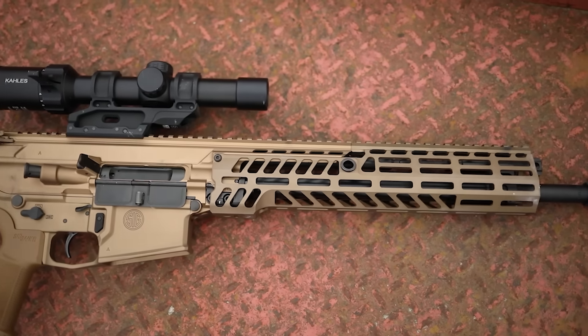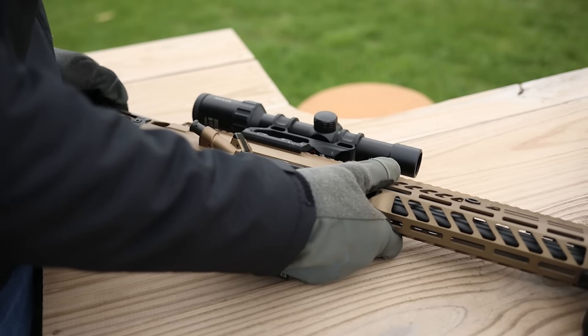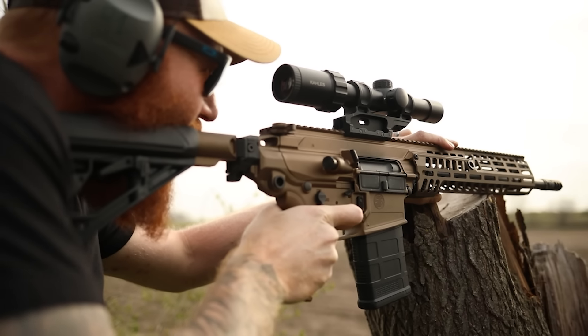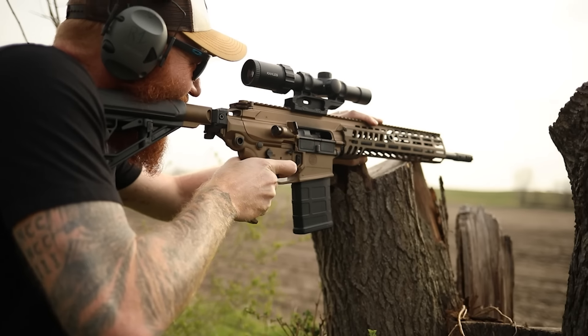That's what we used for the majority of this review. We shot a thousand rounds with zero malfunctions, which is pretty impressive considering we didn't clean it throughout the course of the review - we only lubed it twice with Slip 2000. We had no gas issues or anything. We shot this suppressed and it shot extremely well. We turned the gas one way for suppressed, the other way for unsuppressed, and it worked as advertised. We shot it at CQB distances and far away, prone, kneeling, standing, and supported on rest.